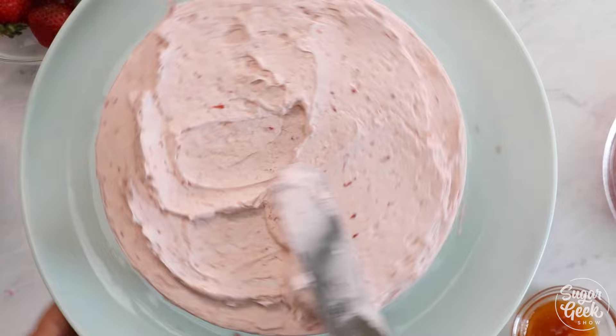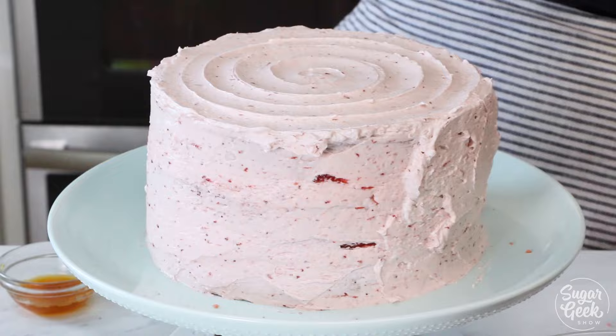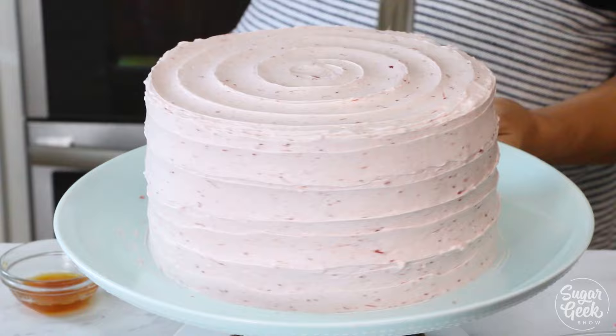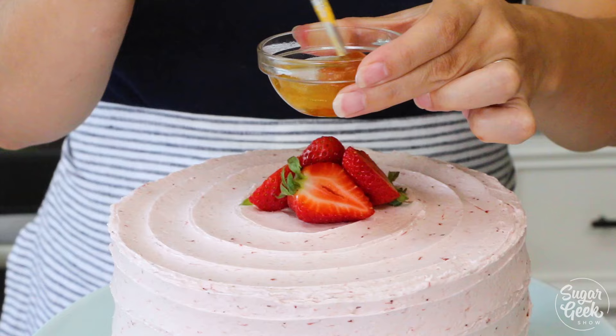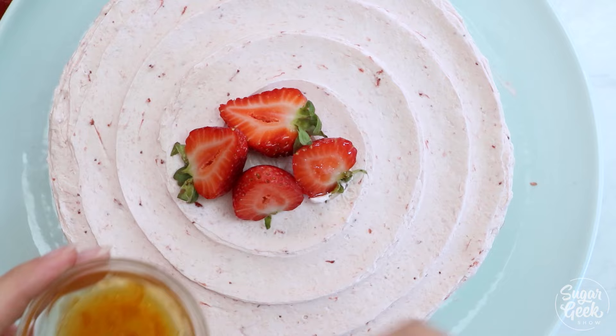Now we're going to put the final coat of buttercream on. I'm just going to do a nice rustic coat and my classic swirl for the top — take your spatula in the center and then just drag it out. I'm going to put a couple of fresh strawberries right on top. These obviously are not hood berries but they are okay. And then I have some apricot glaze here — this is apricot jam mixed with a little bit of water, heated up until it's nice and smooth. What this does is it stops the berries from weeping and also keeps them nice and shiny.